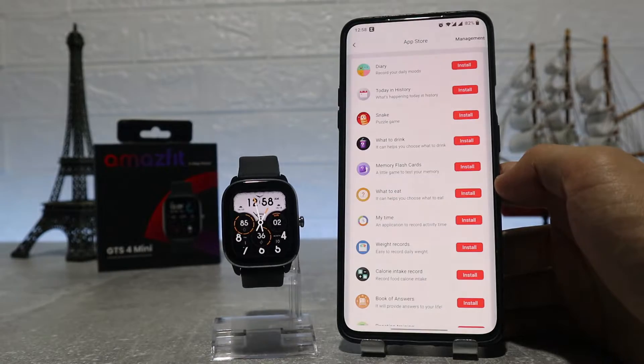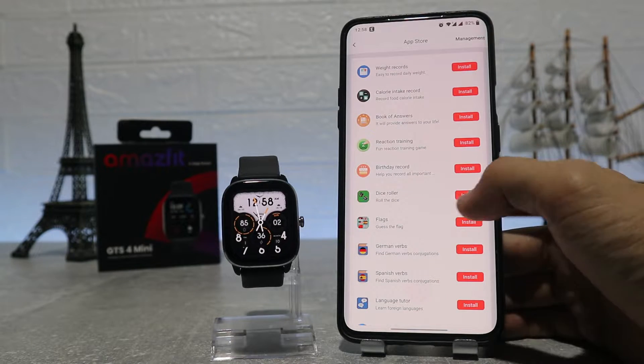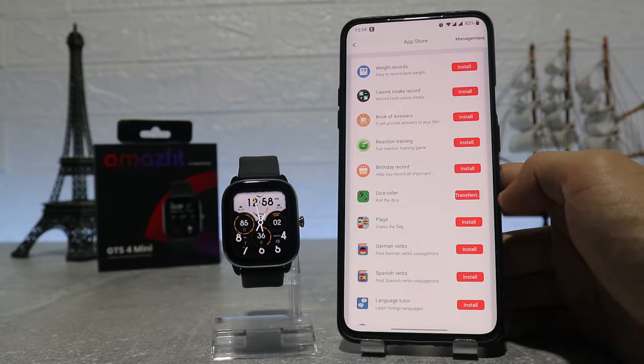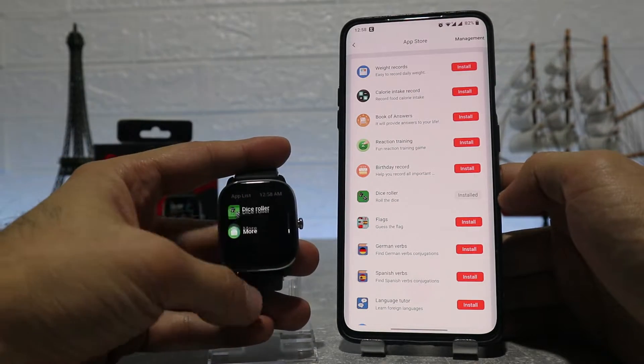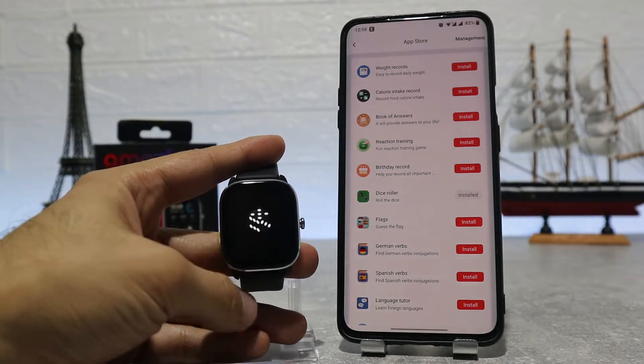Next we have the app store, where you can download more apps for the watch like today's history, snake, what to eat, or dice roll — which we will download. All the apps that you download here will appear at the bottom of the menu. Here is the dice roll that we downloaded.